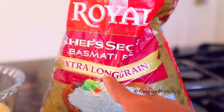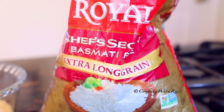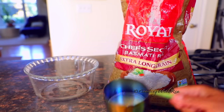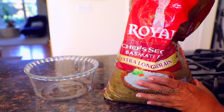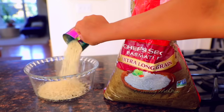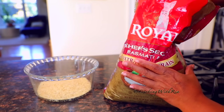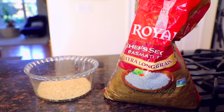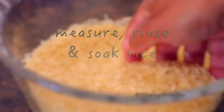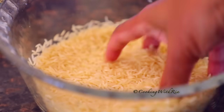you'll have to start with extra long grain rice, and this is the best brand I've found so far. First, we'll measure out two cups of basmati rice — basmati, or basmati, whatever you call it. I'll leave the link below. First, pick out the rice for any brown bits — and this one just